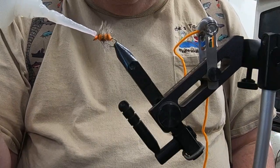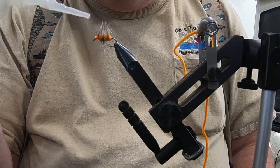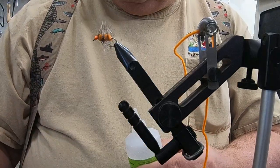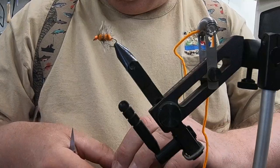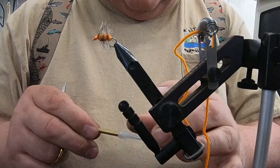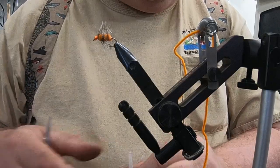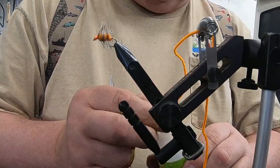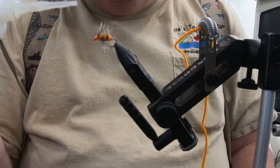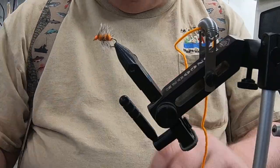Pretty simple fly. Looks good, lasts a long time. I think my nozzle's plugged — always keep your bodkin handy for this. There we go, she's good now. One little drop right there on the top and that's all you need, and that fly's done folks.